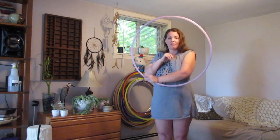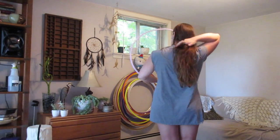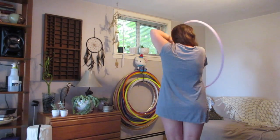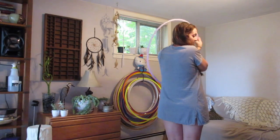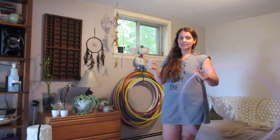I'll step to the side so you can see that my hoop is actually making contact with my back the whole time — always when I'm smearing, always when I'm gyroscoping or doing a variation of the gyroscope. Now that you know how to smear, that is what our left hand will be doing.